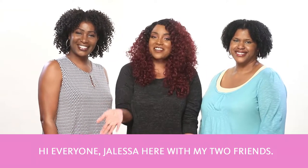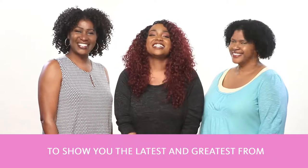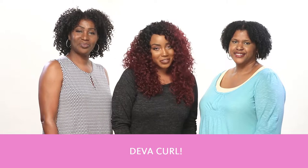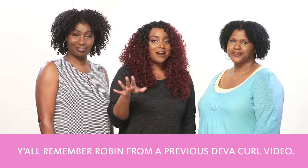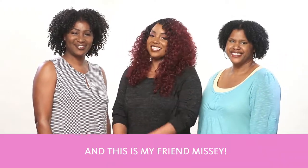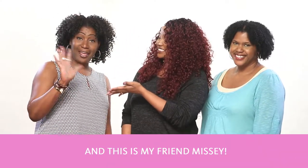Hi everyone, Jaleesa here with my two friends to show you the latest and greatest from our favorite Curly Girl brand, DivaCurl. Now y'all remember Robin from a previous DivaCurl video. Hi everyone. And this is my friend Missy. Hi everyone.